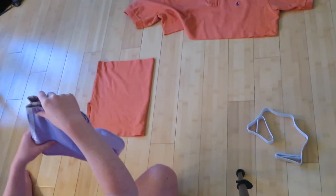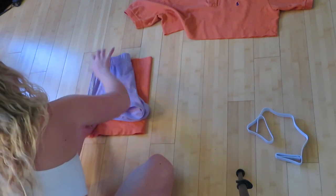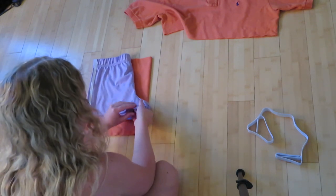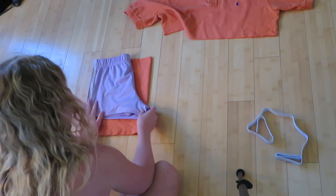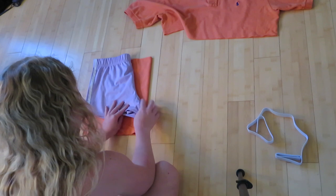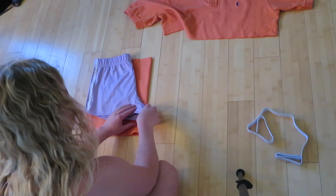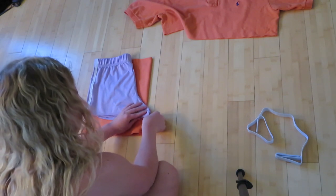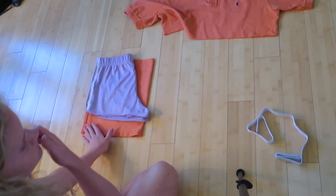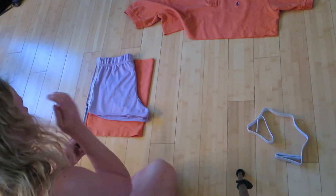Take a pair of your shorts — preferably ones you wear often — and just line them up against the edges. Make sure the crotch part of your shorts goes on the part that's folded, so everything is lined up perfectly so you cut just like you would if these were your actual shorts. The top band of the shorts I have laid down is pushed to the top of the fabric I'm going to be cutting, and the folded crotch part is at the same spot as the folded part of the shorts.